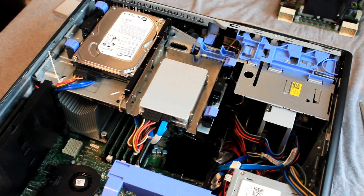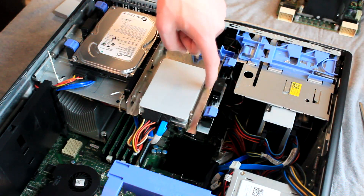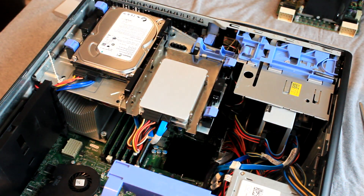As you can see, thanks to the help of the brackets, we have a hard drive installed here, two hard drives installed here, and one installed here, and have thus upgraded the Precision to a total of four hard drives.